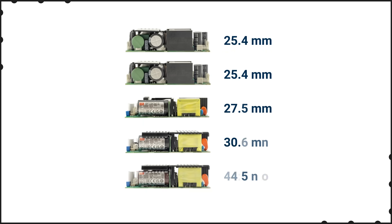The LOP series is also lower profile than the equivalent previous generation power supply, with heights ranging from 25.4 to 33.5 millimeters for the LOP series, versus 29 to 41 millimeters for the previous generation.